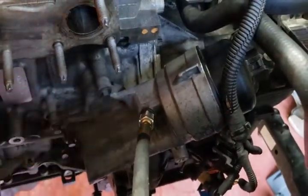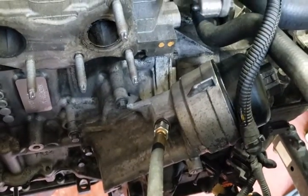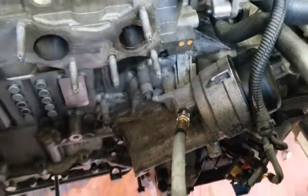The fitting you're going to need to screw into the boss for the oil pressure sender is an M12 by 1.5 thread.